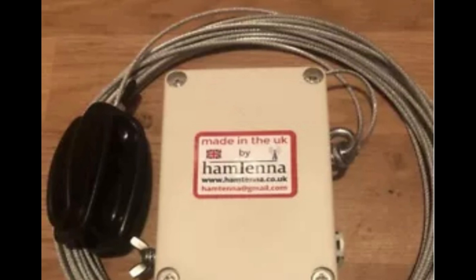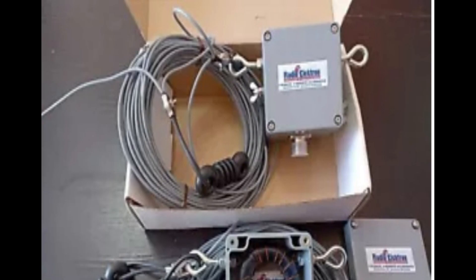However, there are some considerations to keep in mind when using an end-fed half-wave antenna. One potential issue is the high impedance at the feed point, which can result in a mismatch with the radio equipment. To address this, a matching network or antenna tuner may be needed to ensure maximum power transfer between the antenna and the radio.